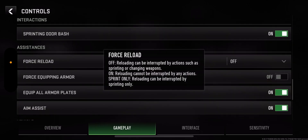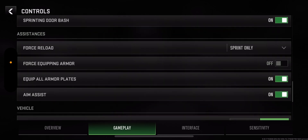So off — you can cancel it. On — it cannot be cancelled. So sprinting can cancel when it's off. You can also do a YY — swapping the weapon twice — for the reload cancel.